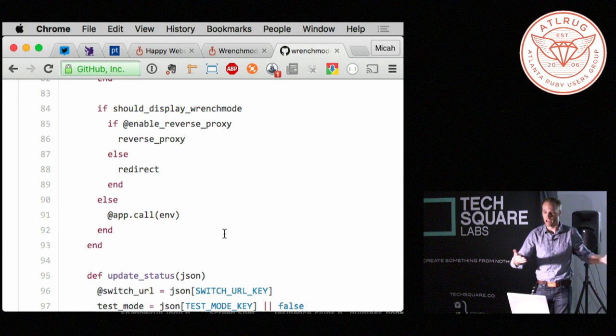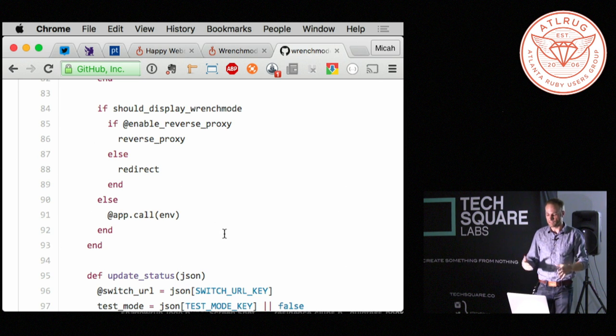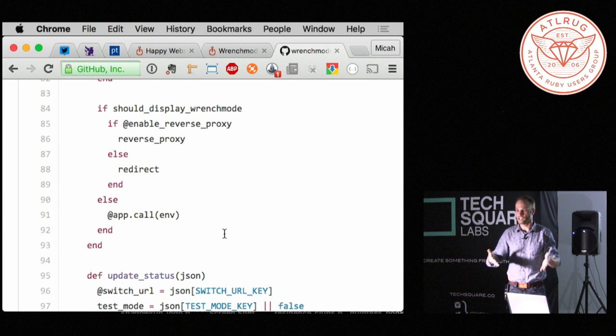Now that we've had an introduction to rack, this is where the magic happens inside the rack middleware. If should_display_wrench_mode is true, display wrench mode, else app.call just says pass it through the rack middleware stack up to the next layer. What's important is that should_display_wrench_mode does not make an external server call — it checks a local variable that is updated by a separate thread.